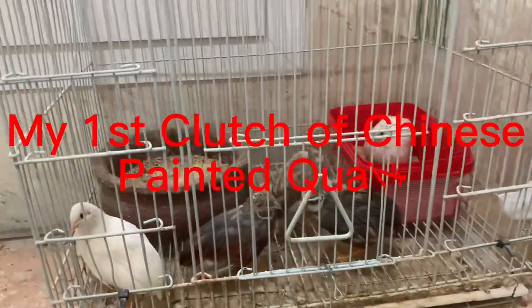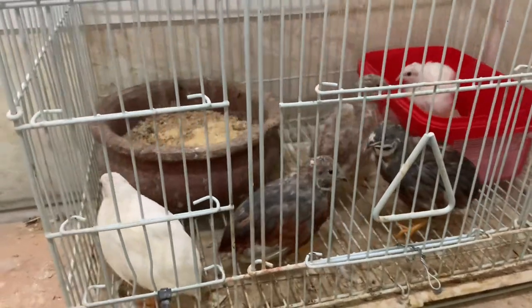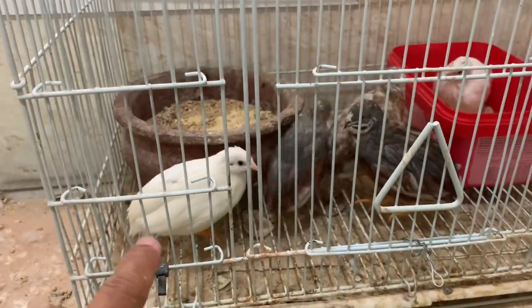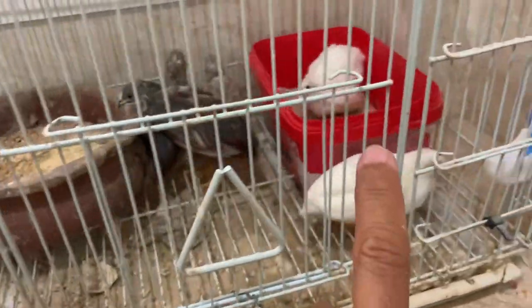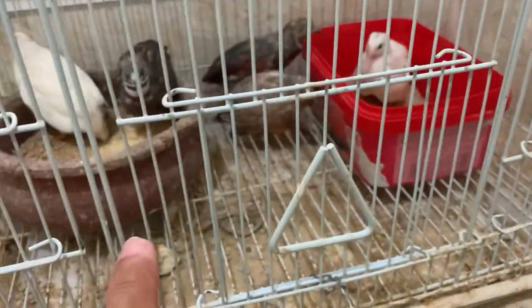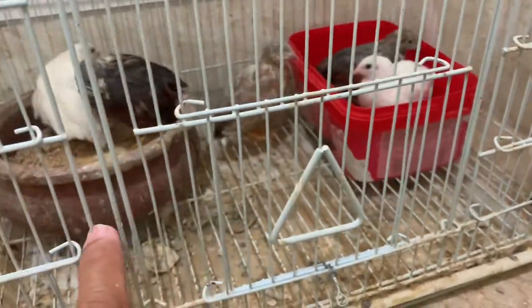These are the first batch of my Chinese Painted Quails. One white, two whites. What are those? They are a mix of cinnamon.